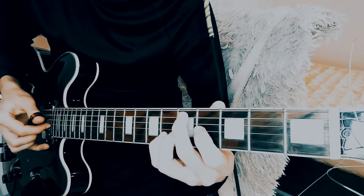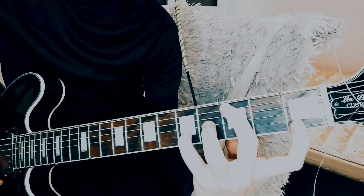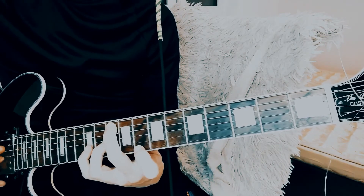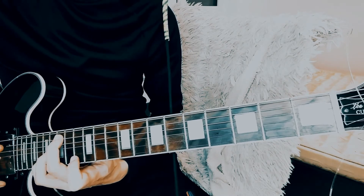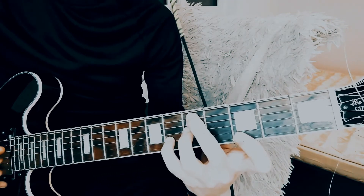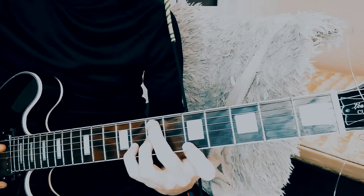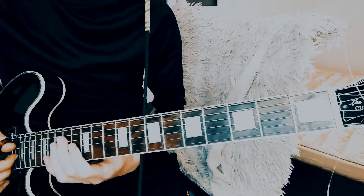Now let's try adding the fourth degree on the first string. Now let's try adding the fourth string. This gives you more chances to have more melodic chord progressions, not to mention how easy it will become to put a melody on top of progressions like this.